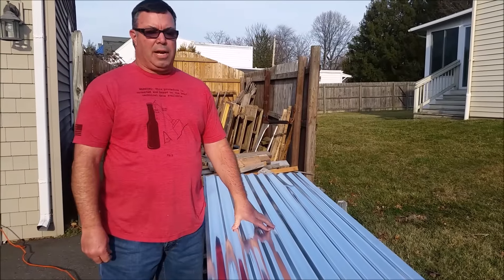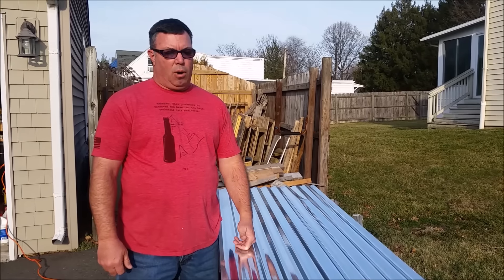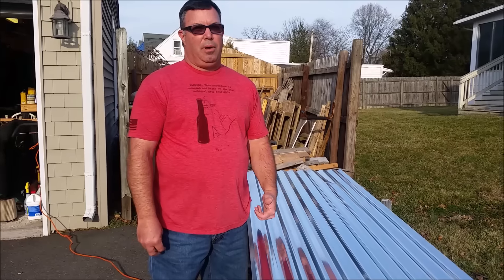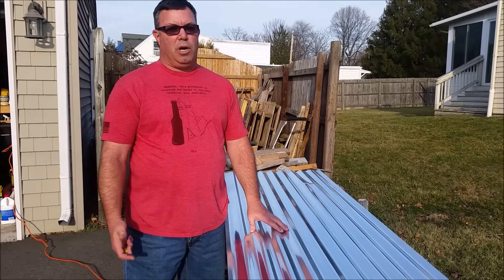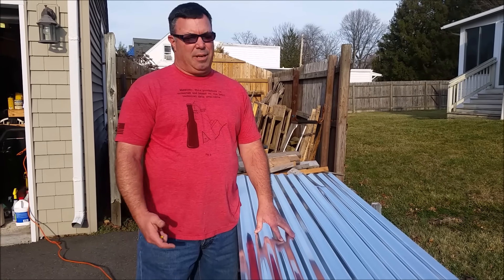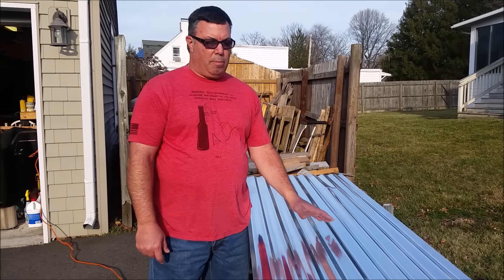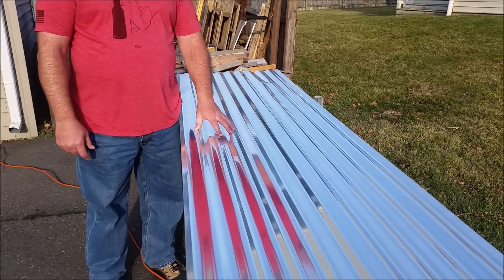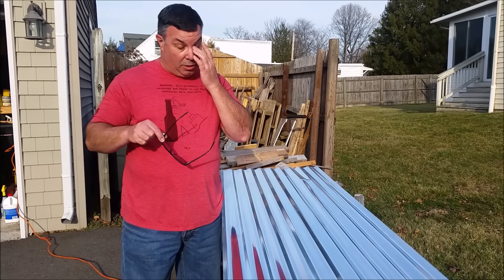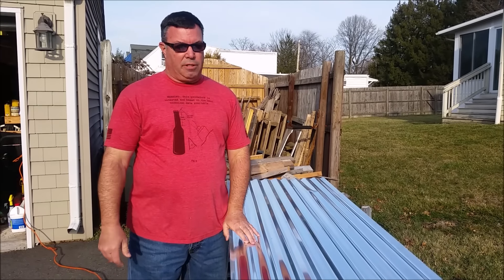I needed some corrugated metal for a project and I wanted it to be old, but everything I could find that was taken down off barns was either beat up or I would have had to purchase too much. I only needed two sheets and it was kind of expensive, so I decided to make my own. I went down to Home Depot and bought two sheets — you can see how it's nice and shiny, brand new, fresh out of Home Depot. I'm going to show you how to age it so you can use it for a project and save yourself a couple of bucks.